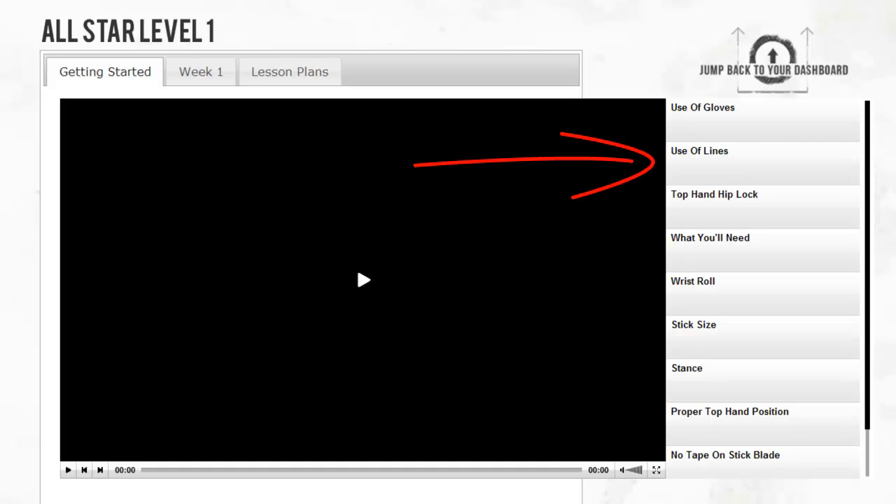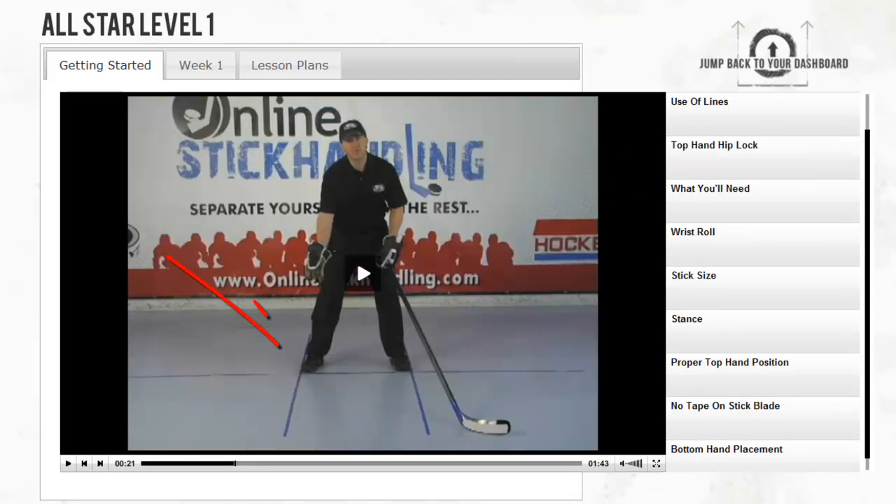The one I want you to pay particularly close attention to is the use of lines. The whole program is based off of doing exercises while using this line grid. We strongly suggest and highly recommend that you put these lines down on the ground prior to starting the program. Electrical tape works the best, but if you're working on concrete or asphalt, chalk will also do. Please watch this video from start to finish so you have a better understanding on how to put these lines down.